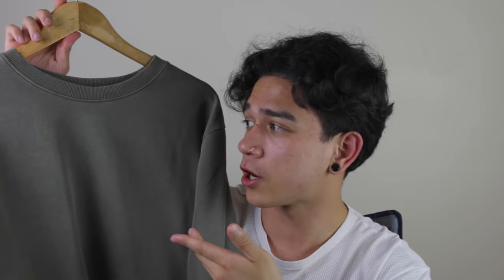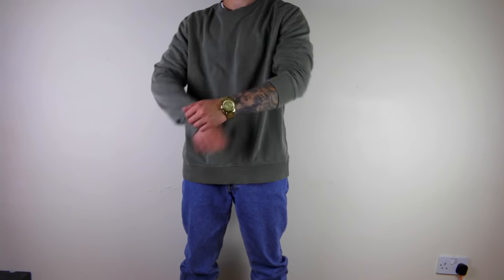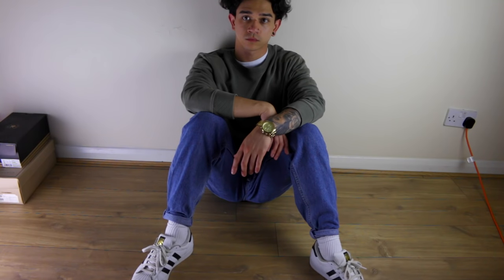For the next look, still keeping it clean, simple and casual, we have this olive khaki green sweatshirt. I got this from H&M with a totally different outfit in mind, but it goes really well with the vintage jeans, especially if you want to break your outfit into two distinctive colours: denim blue and green. I believe these two colours go really well together. It's super comfortable to wear, you can pass it off as casual or smart casual, and you could even wear a nice jacket over it. It's just a nice solid look.